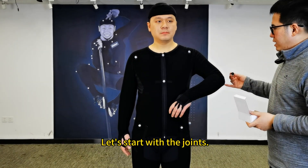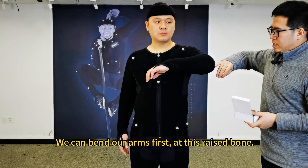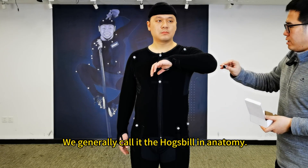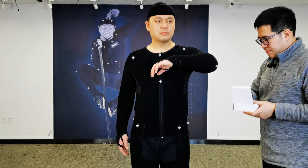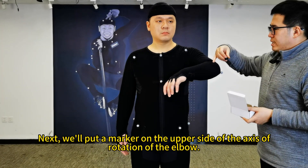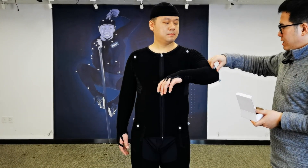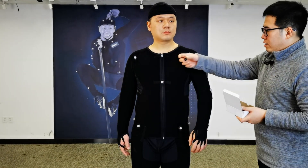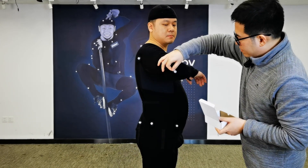Now let's talk about the arms. Let's start with the joints. We can bend our arms first at the raised bone — we generally call it the hog's bill in anatomy. We'll put a marker on this raised bone. Next, we'll put a marker on the upper side of the axis of rotation of the elbow, and then one marker on the other side as well.